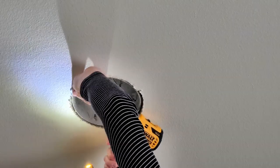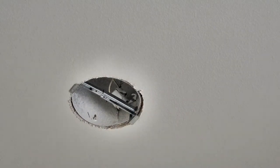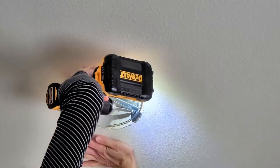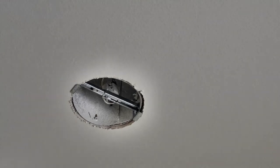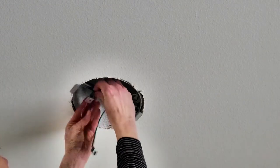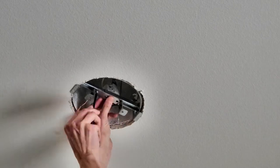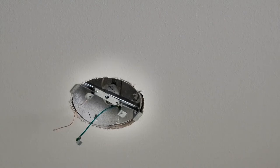Then I began to follow the steps on the converter kit. I got all the pieces out and read the instructions several times to make sure I understood the different pieces, their purpose, and the order of installation. You have to make sure you use the screws that come with the converter kit because they're a special kind made to go directly into the metal can. Using other screws can compromise the weight-bearing capacity of the whole element you're installing.